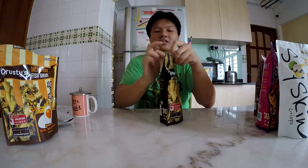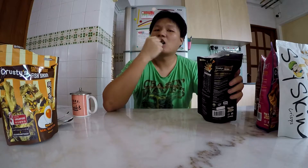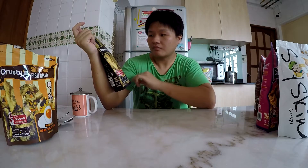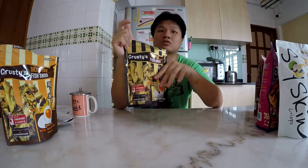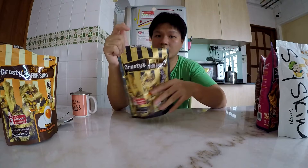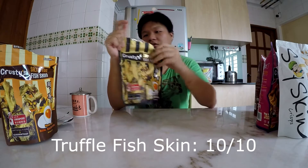Next up, the truffle flavored fish skin. Very crunchy. The difference between this one and the first one is this one also has salted egg but it has truffle as well, and it has a little bit of sweetness. For those with a slightly sweeter tooth, I would recommend getting this instead. I prefer the truffle one over the non-truffle one, simply because you get that sweetness and it complements really well with the savouriness of the salted egg flavor. The truffle flavor is not too overpowering — I think it is just right for a snack.